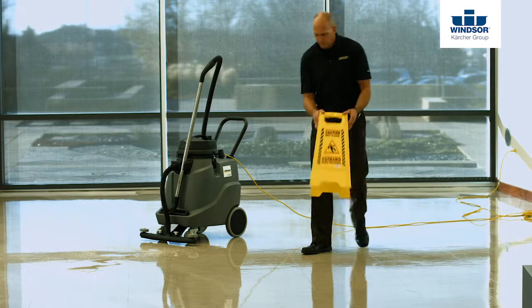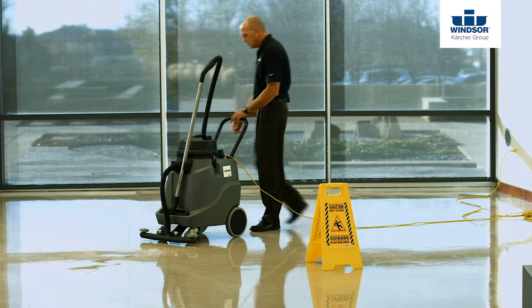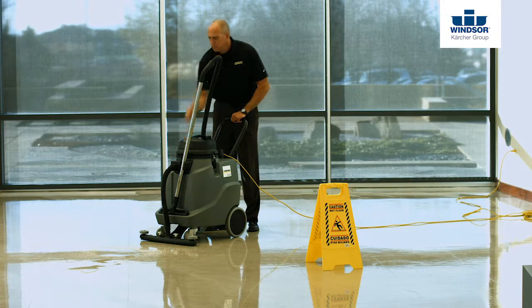Next, go ahead and place your wet floor signs, lower the squeegee, turn on the main switch, and away you go.